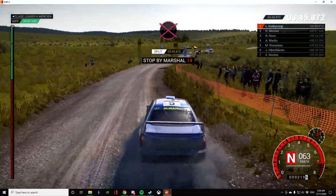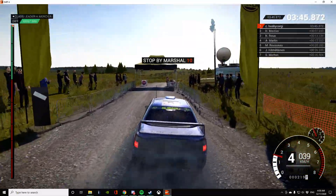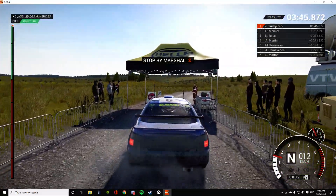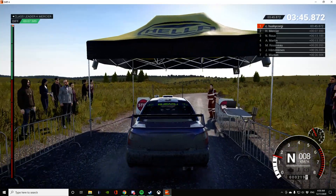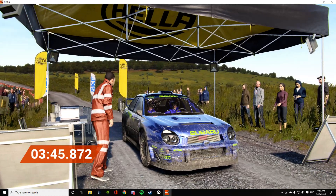Okay, take it out of the marshal. Amazing result, that's unbeatable.